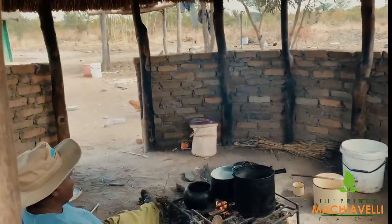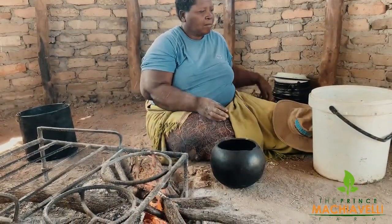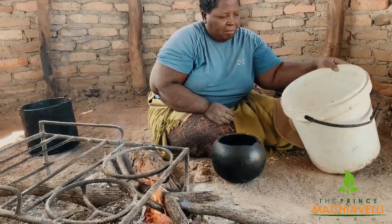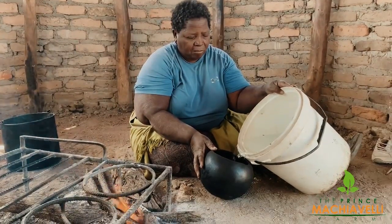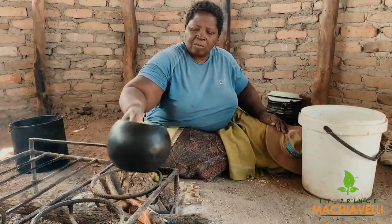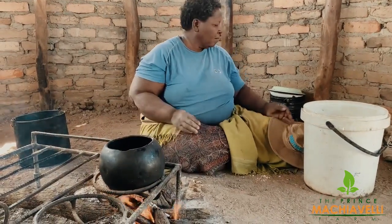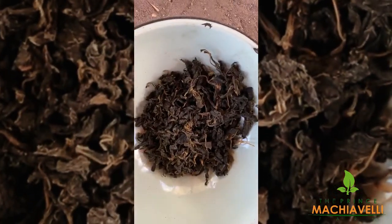We use this small house for cooking when the temperatures are high and when it's cold. Today I take time to watch my mom, Maite, as she cooks lunch for today. The lunch for today is my favorite. Let's go.